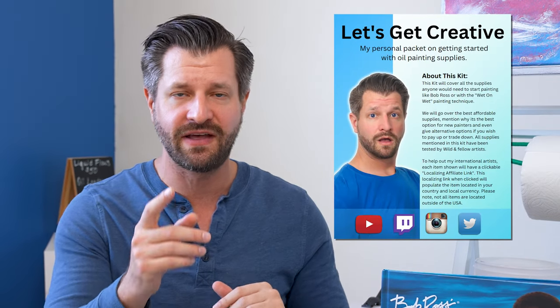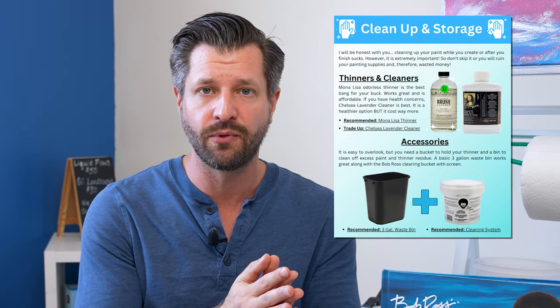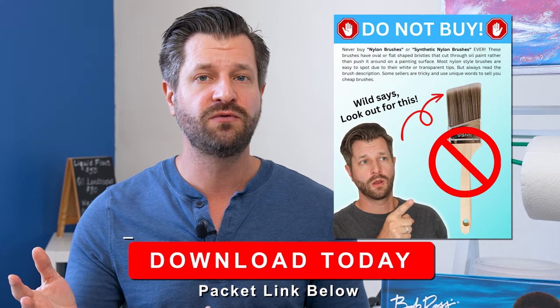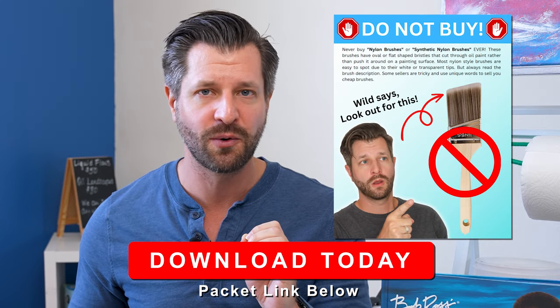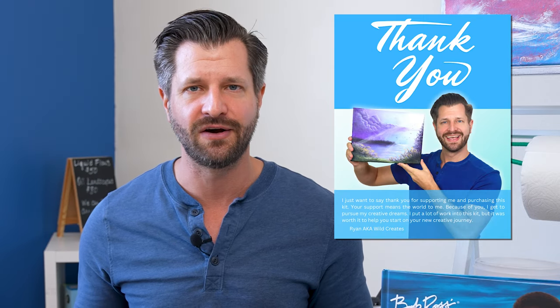Quick note: I have a downloadable PDF starter packet available today that covers all the starting supplies you need to paint like Bob Ross in the wet-on-wet style. It covers what's a good value and what to avoid so you don't waste your money. Download it in the video description below.